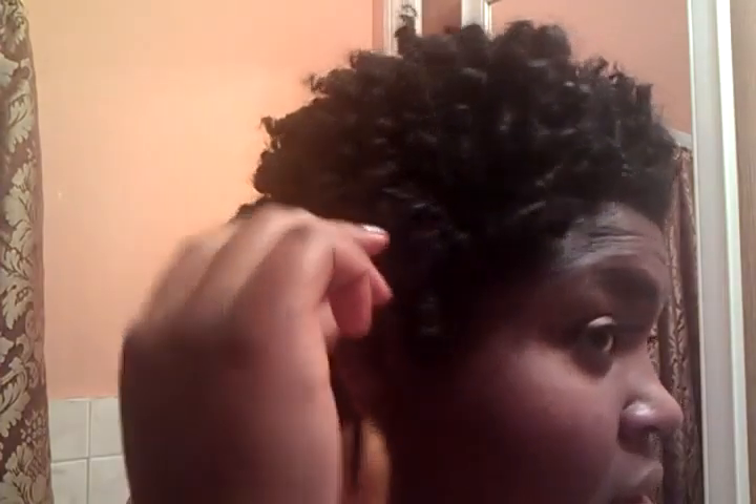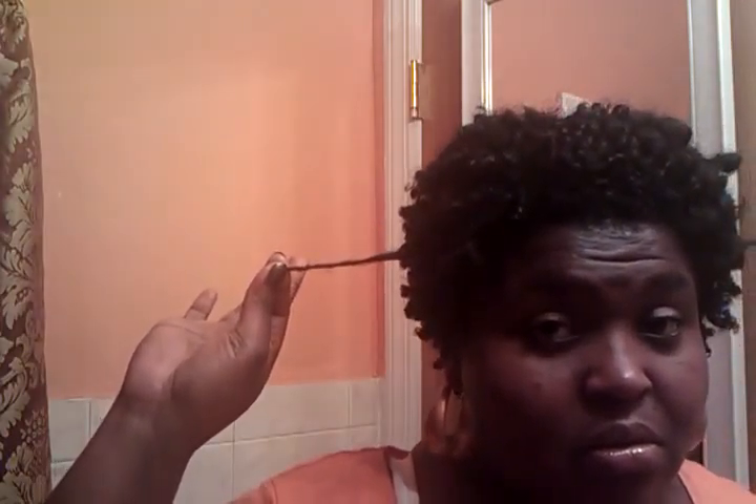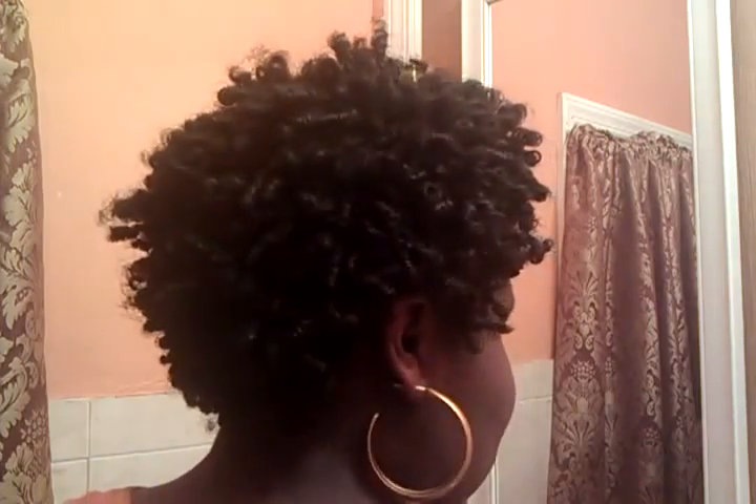I'm gonna show you what it looks like — this is day one, I just took the coils out this morning so they're still kind of tight. This is the side, this is my hair as I pull it out. Okay, this is the back, this is the side, this is the other side — let me get close so you can see. And this is the front, this is the top.